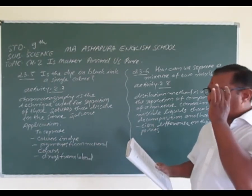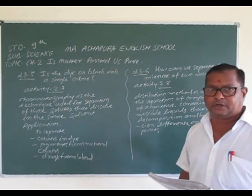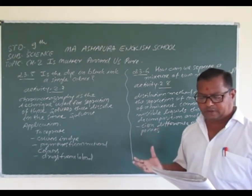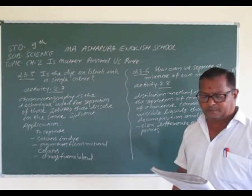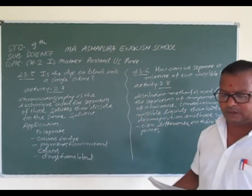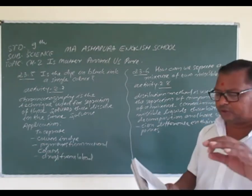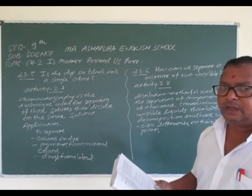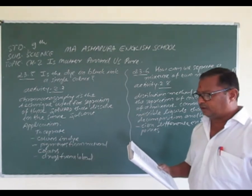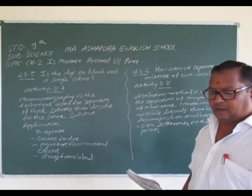इसके बाद filter paper को एक jar, glass, beaker, या test tube के अंदर drop करना है. Drop of ink on the paper — paper पर आपको ink drop करना है. It should be just above the water level, water level के ऊपर आपको रखना है as shown in the figure, and leave it undisturbed — बिना disturb किये. Now watch carefully as the water rises up on the filter paper, and record the observation.